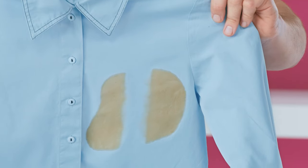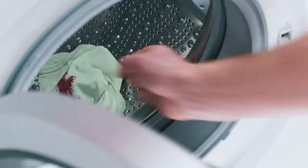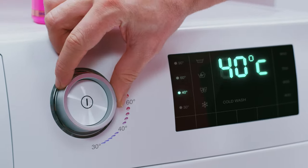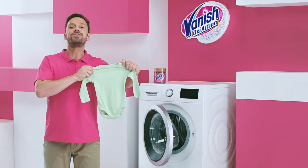Look at that! A sticky jam stain? A scoop straight in the wash is all you need. Even at cold temperatures, Vanish Gold's oxy-action formula gets to work. Stain? Gone.